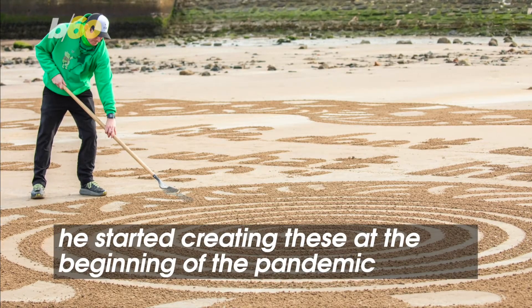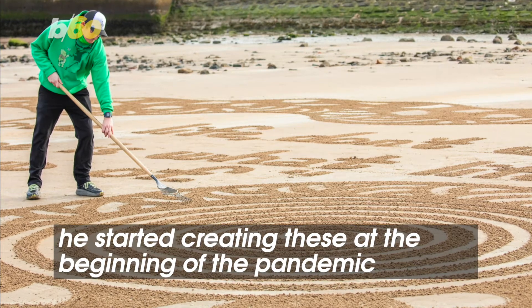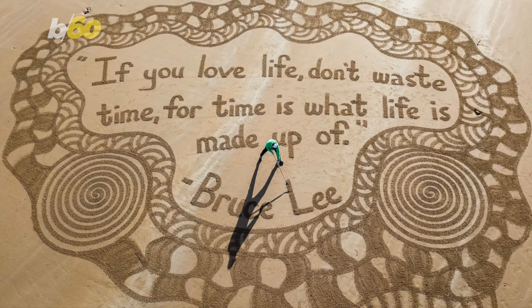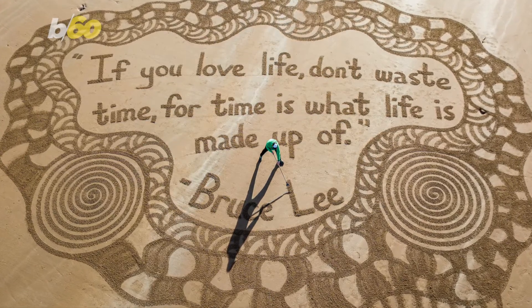He started creating these at the beginning of the pandemic, but he's had his eye on this art form for quite some time. When he was a teenager working at a golf club in Portland, Oregon, he would rake patterns into the bunkers.